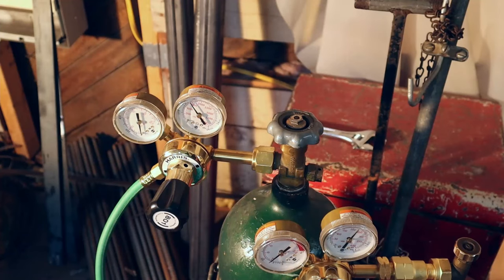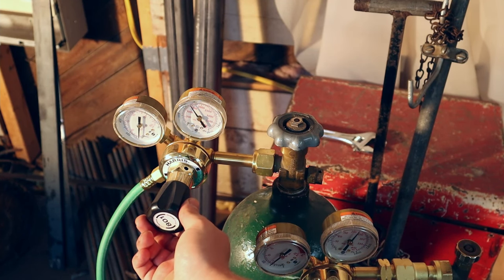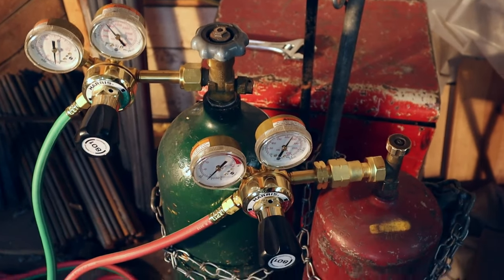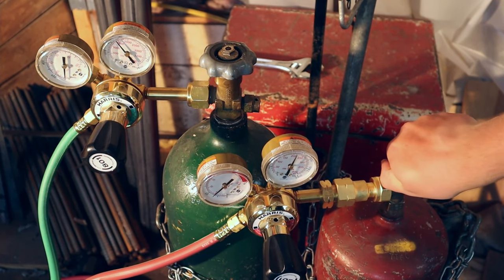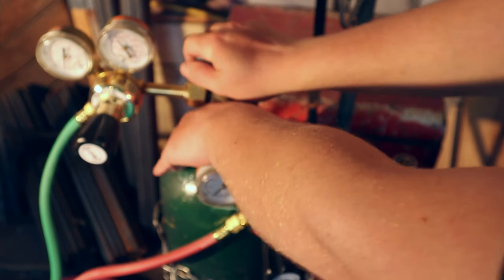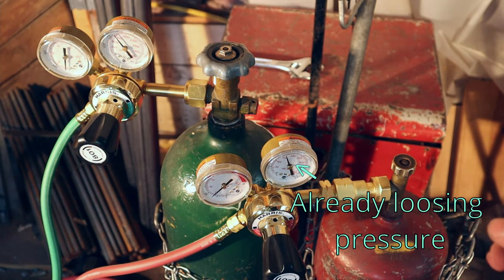Then I'm going to set the oxygen to about a 7. Now if you smell acetylene, that might mean you have a leak. So what I'm going to do now is turn them both back off, nice and firmly all the way off. I'm going to wait a couple of minutes and watch the regulators. If you start losing pressure, that means you have a leak somewhere and you need to tighten it back down.